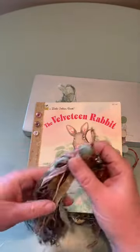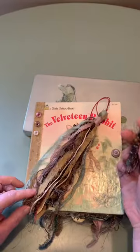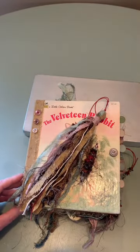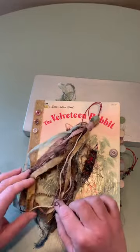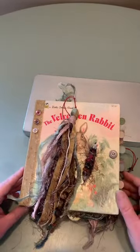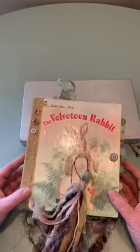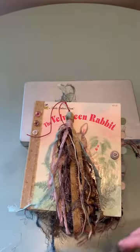My friend down the road made me this cute little album — it's awesome. I'm going to try to make something similar so I can gift it back to her. I hope you have a great weekend, I hope you like the video, and happy crafting!